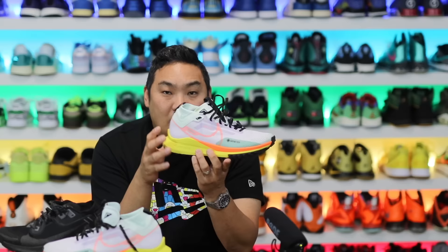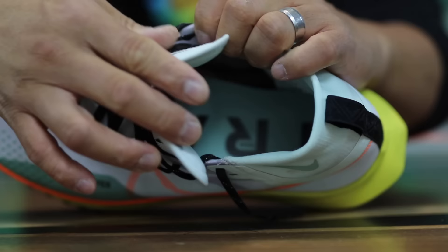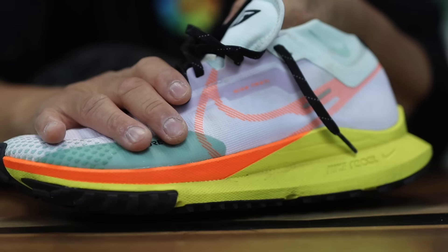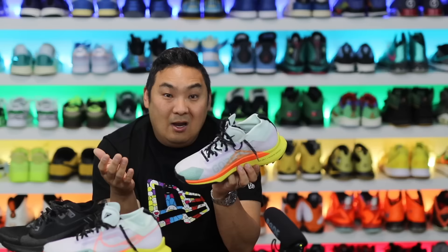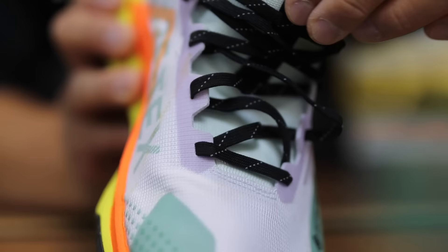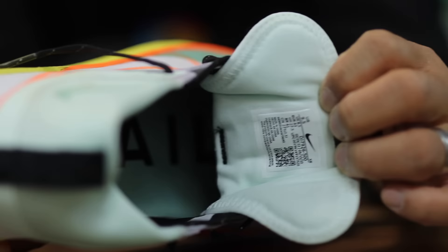Without beating around the bush, the main reason this was not a go for me is the tongue. The tongue is fixed from the midpoint down but unfortunately it's not very stretchable, and that section comes across the top of my foot leaving a little mark — it's just a bit too snug there. Since it has no give, every time I wear these there's discomfort on the top of my foot. If you have a narrower foot you probably don't even notice it, or you could try going up a half size, but true to size fit just fine otherwise.